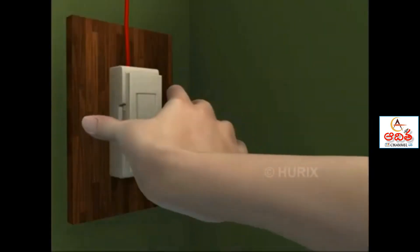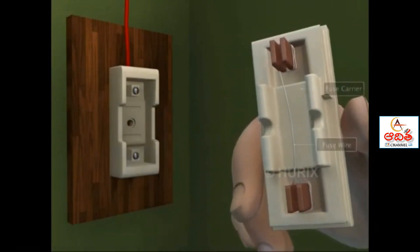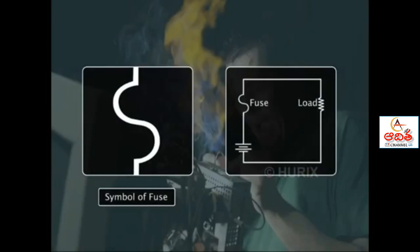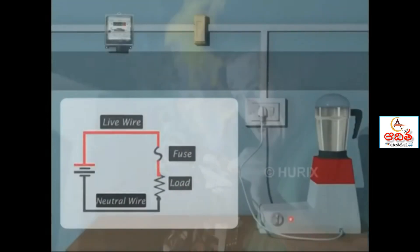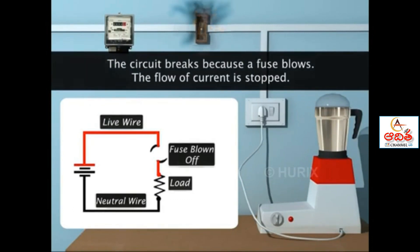A fuse is a safety device. It is a short wire made of an alloy of lead and tin. The alloy has a low melting point and low resistance. The thin wire is set in porcelain casing. The fuse is represented by a symbol as shown in the circuit. The current flow should not exceed the safe limit. Since the fuse wire is thin, it has a low melting point and develops high resistance, preventing the flow of excessive current in the circuit. Thus, we can protect costly equipment from damage due to overload or short circuit.